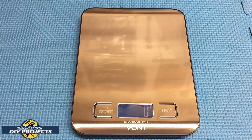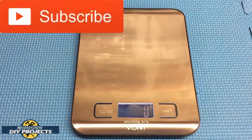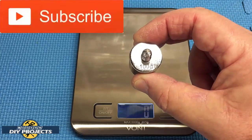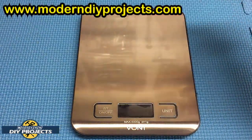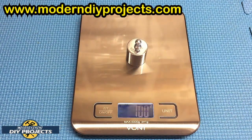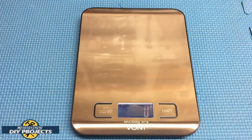The way to find out if a scale is accurate is to test it with a known weight. I've already turned on the scale and the LCD goes to zero — it's set to grams by default, so it's very easy to get started. I have a 100-gram calibration weight here, stamped right on it. I'll use this to test the scale. And there you go — 100 grams. It is accurate right out of the box. Very nice.